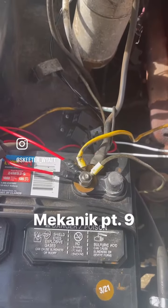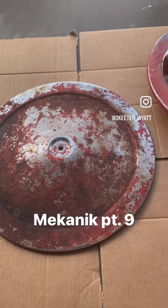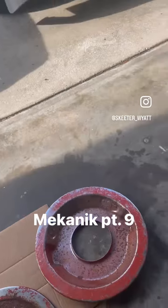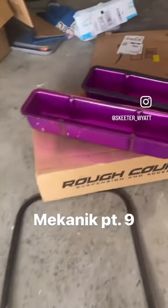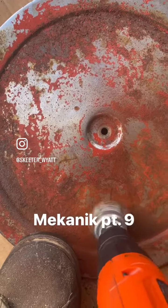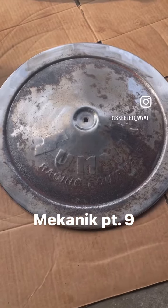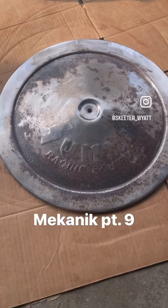Don't mind the spiderweb of wires I got going on right there. I'm going to sand that off and paint it a special color. Let me show you what it's going to be close to. Bam, look at that. She might not be perfect to y'all, but Skeeter Wyatt, she's a straight-up dying piece.